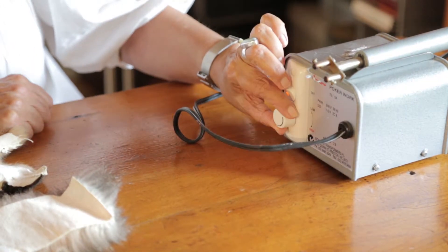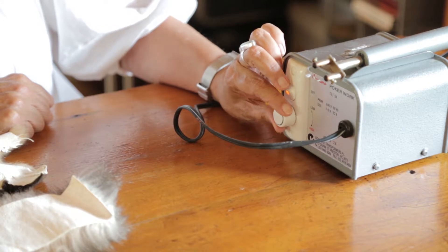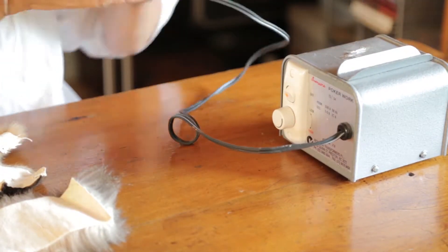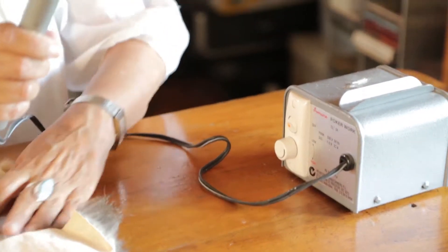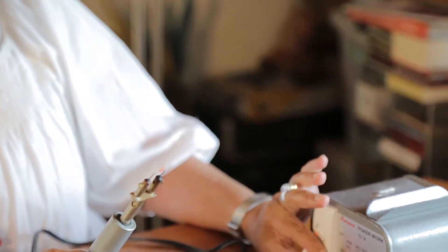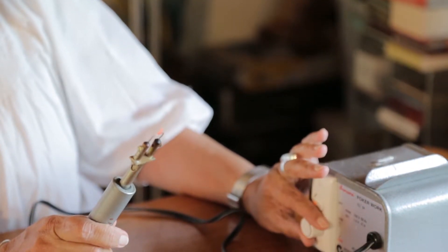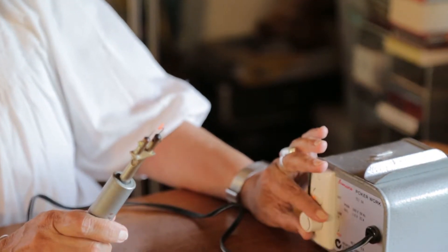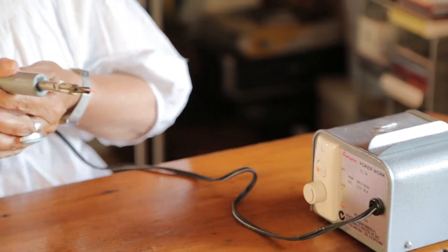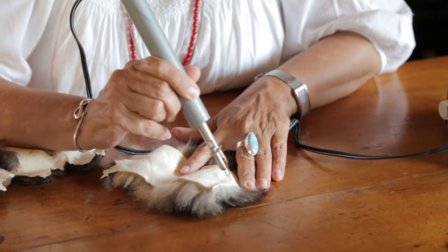Heat it up, go all the way down to the bottom — that's on the highest setting. Wait and watch: when that red end gets red like that, it's ready. Just bring it down a bit, or it'll be too hot and burn holes through the skin. We'll just do this bit here.